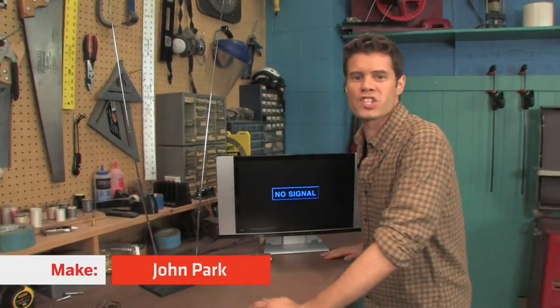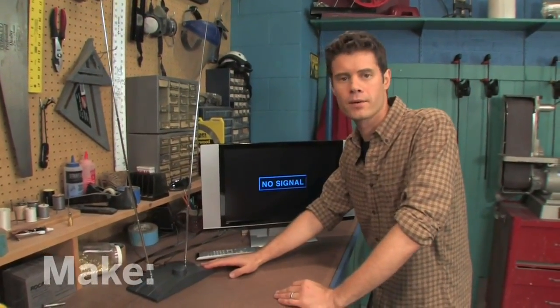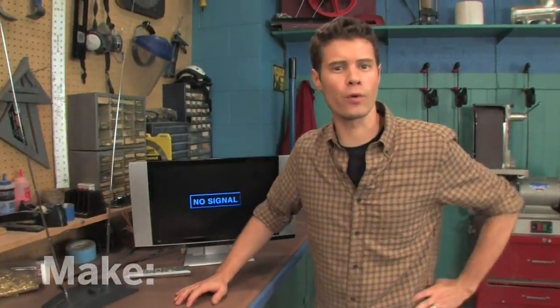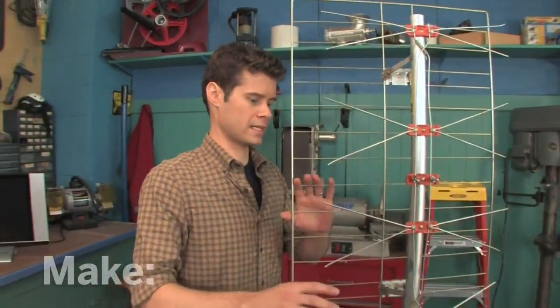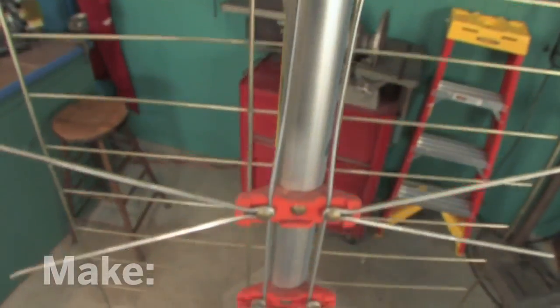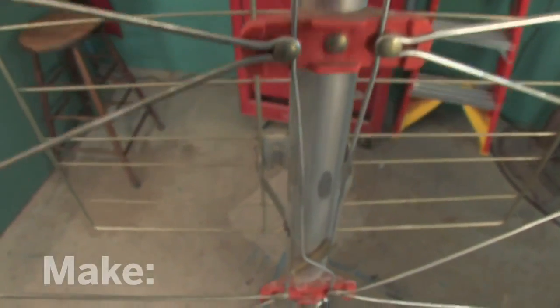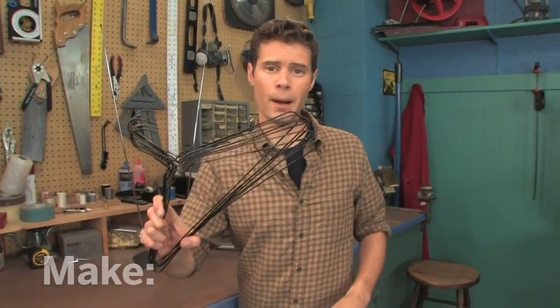Hi, I'm John Park. I've just set up a little digital TV in my shop, but I can't get a picture with my old antenna. If you're in a spot where you don't get great reception, you may need a new antenna. Here's a classic design called a Hoverman antenna, but it'll set you back a few bucks. Looking at it, it's really just a bunch of wire. So I'm going to show you how to make a great digital TV antenna using a piece of wood and a bunch of wire coat hangers. Let's get to work.